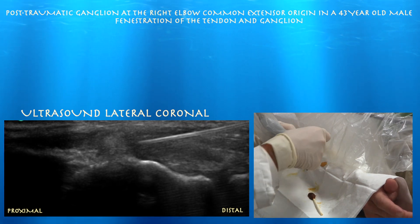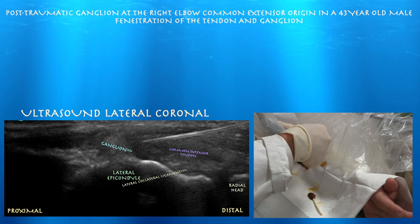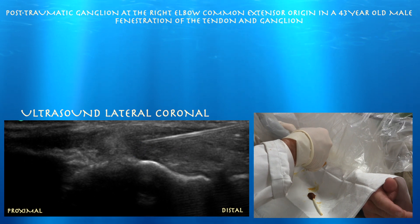In this procedure, we really focused on the ganglion. We did do somewhat of a tenotomy as well just to get to the ganglion, but we really just tried to break up the wall of this ganglion with the needle, and hopefully that will soften it up and decrease his pain.